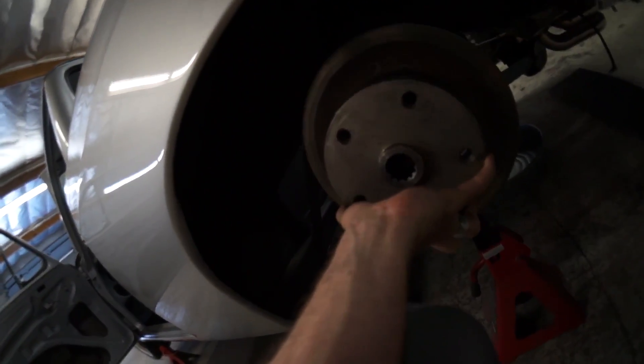This is an aftermarket VW disc brake conversion on the back, with a Porsche lug pattern for the Porsche 5-lug wheels. The front has Toyota disc brakes and Toyota suspension, which is also 5-lug — same lug pattern. And I have some 6-inch mega aluminum spacers for safety.